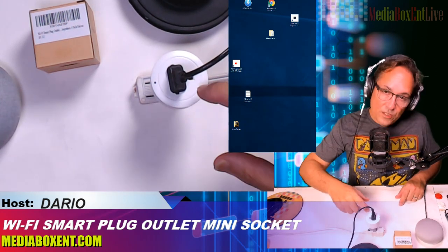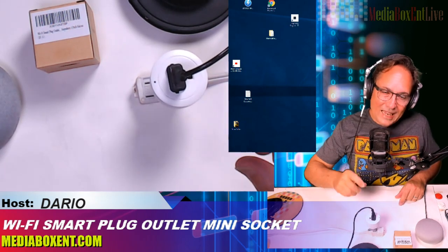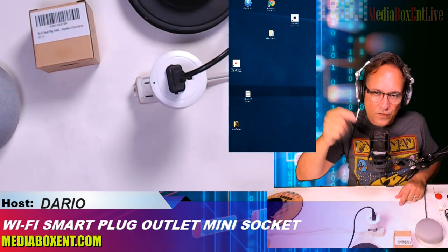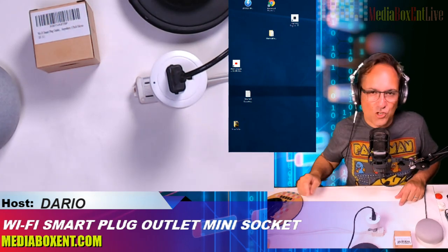So we're going to be using this now for the lighting in our living room. To get this smart plug right now, all the product information and links will be right below this video. Thank you very much, bye!